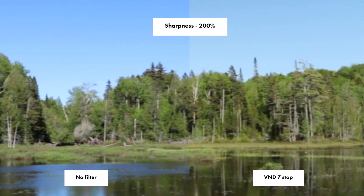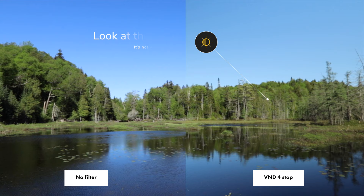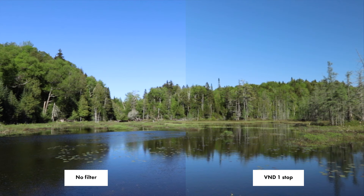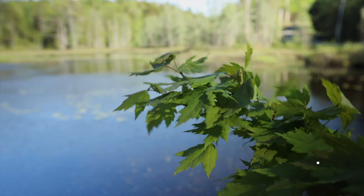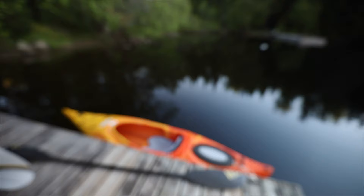I've reviewed the footage from these ND filters and overall I'm very satisfied. First, looking at sharpness, there's no loss of sharpness — just remember my Canon DSLR is only 1080p. There is a small color cast slightly on the warm side, but you can simply bring down the color temperature in your editing program. What's a bit more of a problem is vignetting: from one to four stops it's barely noticeable, but at eight to nine stops it's very visible. All variable ND filters always have some color cast and vignetting — it's impossible to make a perfect one, but it's pretty similar to other ND filters I've used.